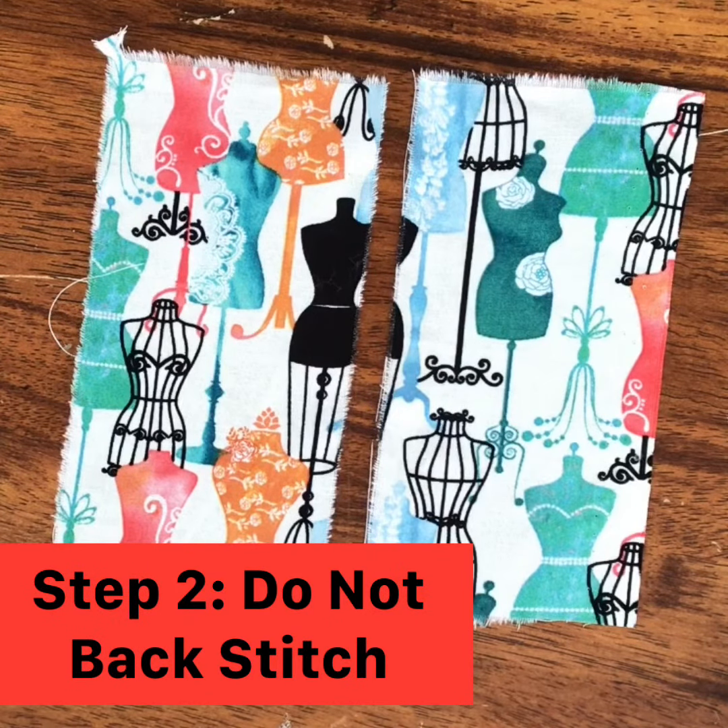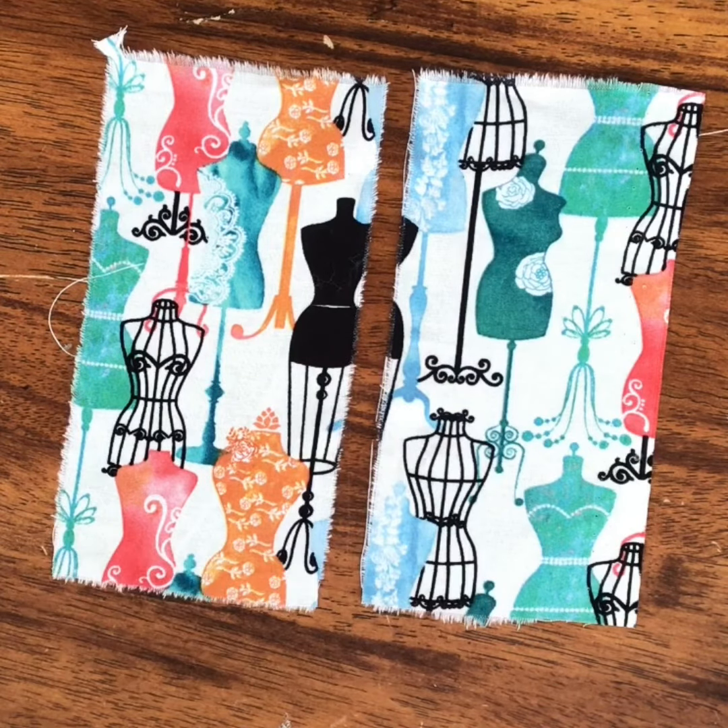We don't backstitch because we don't want it to stay in forever. Backstitch holds your seam, but a basted seam is temporary, so we want to take it out. So usually we don't backstitch — there's really no need to.